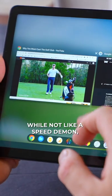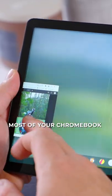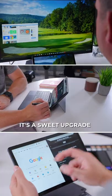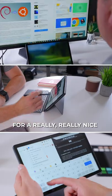And this thing, while not like a speed demon, is fast enough to get most of your Chromebook tasks done and can output to a Quad HD monitor. It's a sweet upgrade for a really, really nice Chromebook tablet.